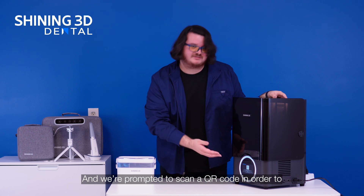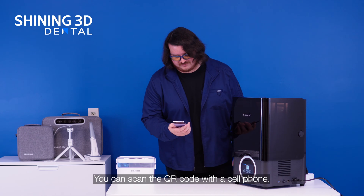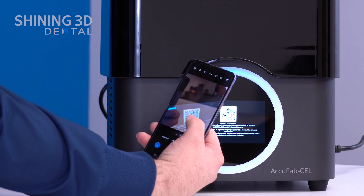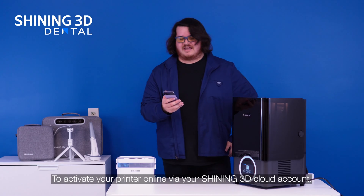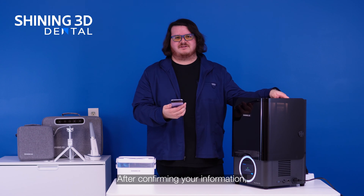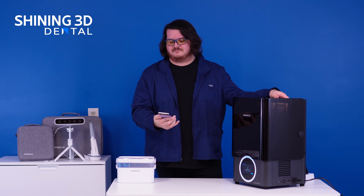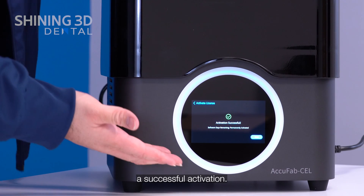We're prompted to scan a QR code in order to activate our printer. You can scan the QR code with a cell phone to activate your printer online via your Shining3D cloud account. After confirming your information, you'll get an activation message and the printer will show a successful activation.